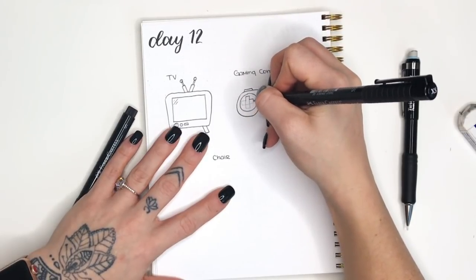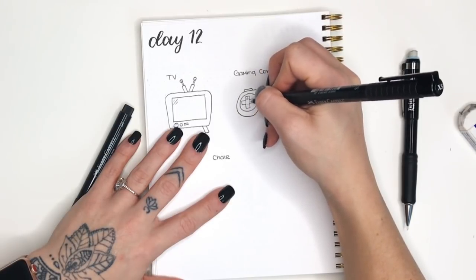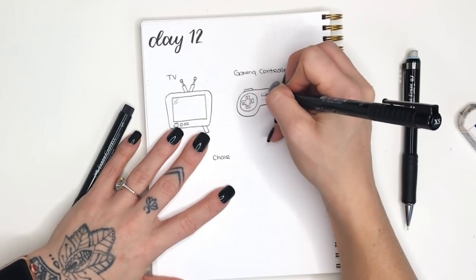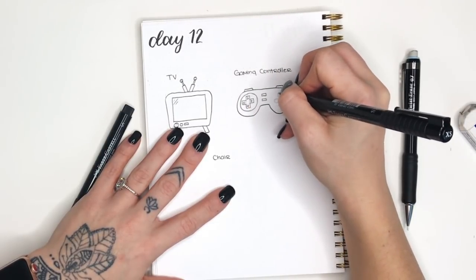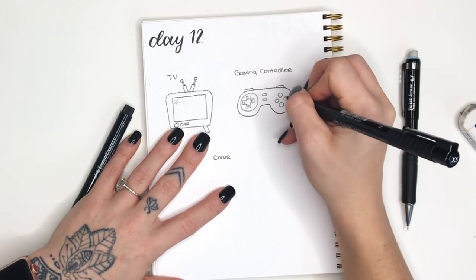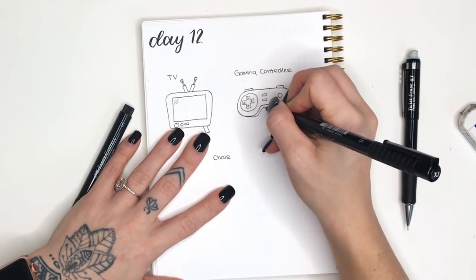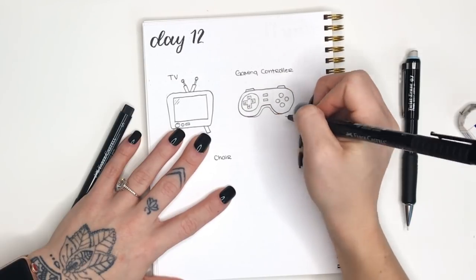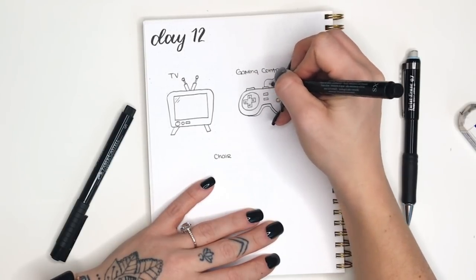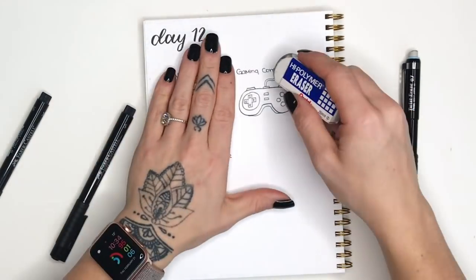Now let's go in and outline all of this. I'm using the extra small pen for this because these details are a bit smaller. With the directional pad we aren't gonna outline both rectangles - we are just outlining the outline of that cross area. Then I used my fine point pen to add some little arrows that point in each direction. I'm adding another outline just around the bottom to make it look like I'm giving it some depth. One final option - you don't have to do it - is to add a cord to your gaming controller.